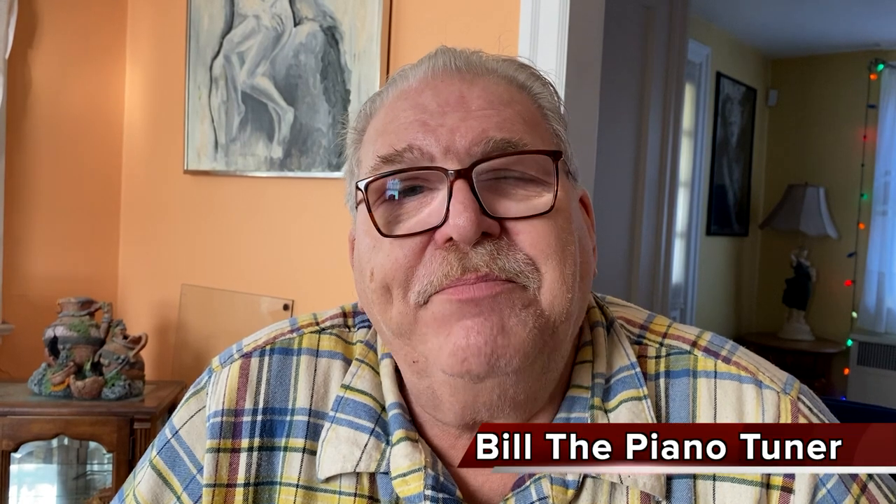Hi, I'm Bill the Piano Tuner. Thanks for joining me today. Gene Henry Pape, known as Henry Pape, was a German-born piano maker located in Paris, France. He was a prolific piano inventor.